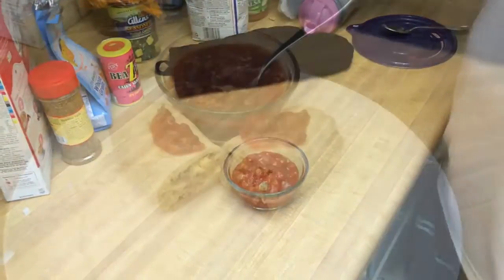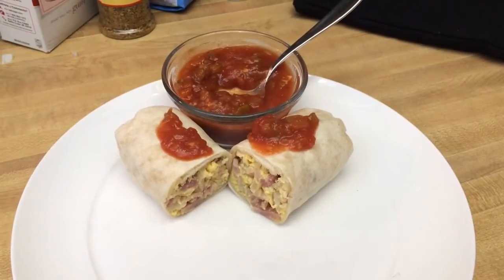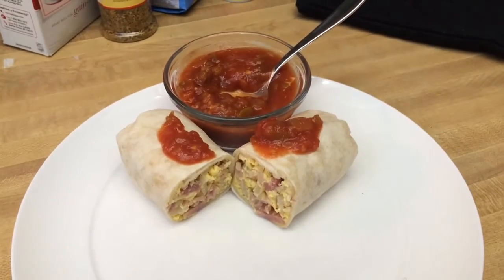That's awesome. So there's our finished product. Two dollar breakfast burrito.